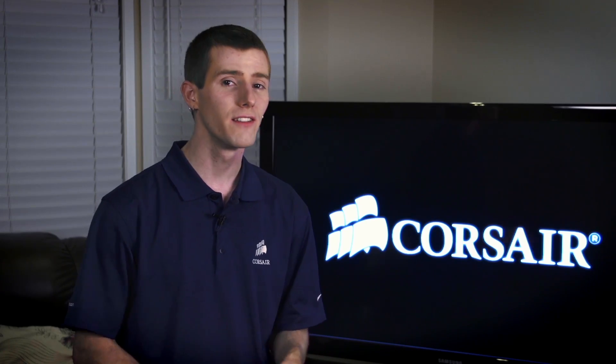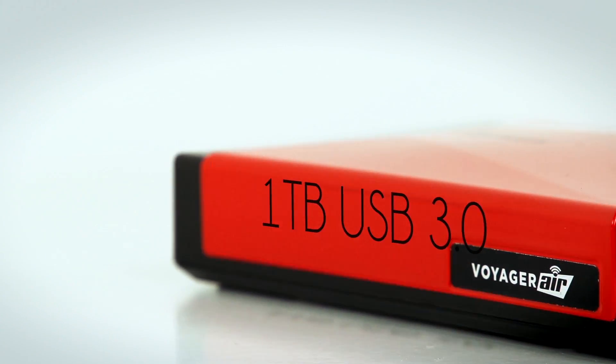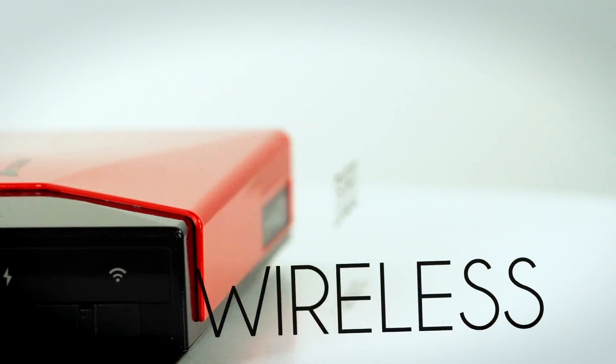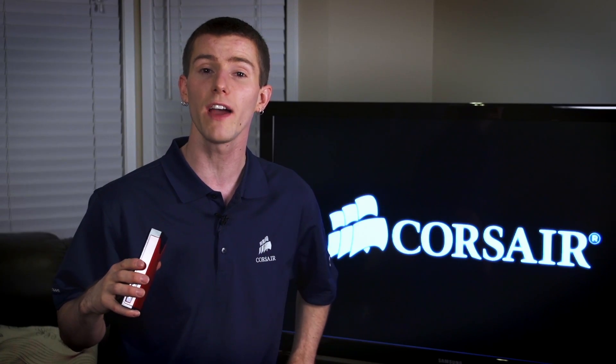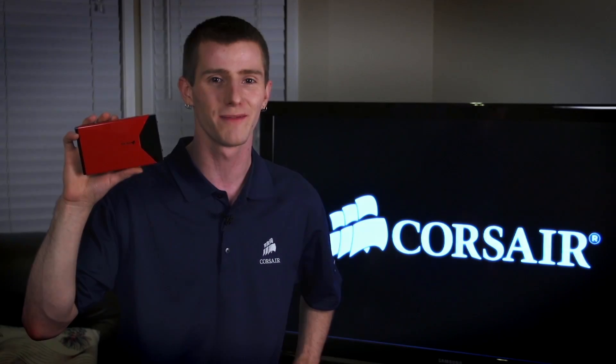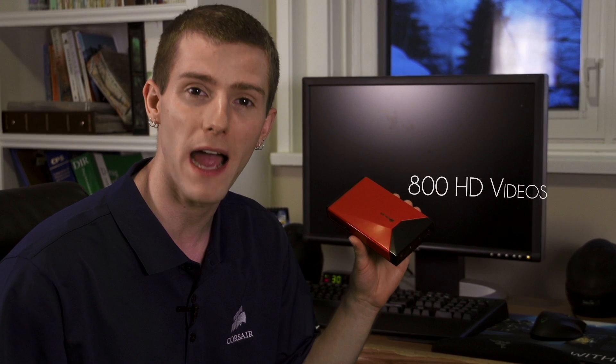So that is where the Voyager Air comes in. The Voyager Air is a traditional two-and-a-half inch external hard drive that uses USB 3. It is a wireless drive so you can expand the storage of your mobile device. And last but not least, it is a full blown NAS. This Voyager Air has one terabyte of space, making it a digital storage powerhouse.